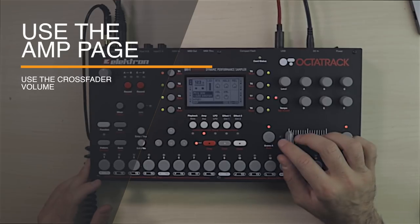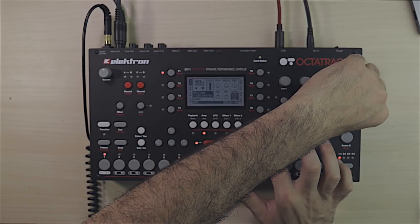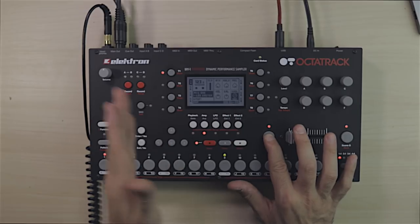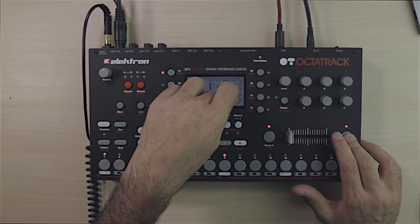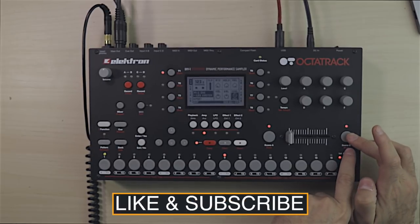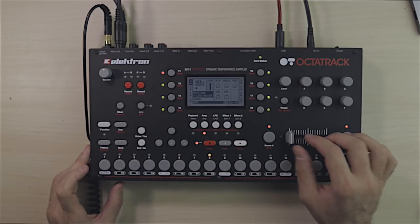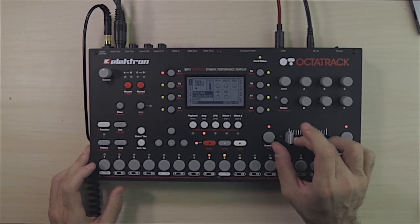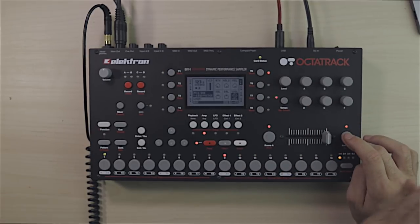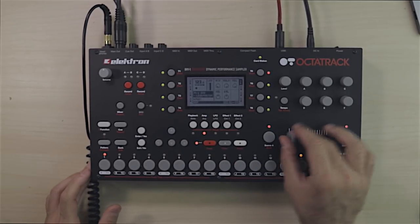One thing we have to do — for deck A we want to make sure that all the way to the right, the crossfader volume is at the maximum, because that's the maximum volume for this track. Then we want to make sure that the crossfader volume is on the minimum for when you go to scene B of the crossfader. So we want max on one side and minimum on the other. When we go to the other side, the volume is going to be dropped, which is great. Then we set up the other deck the same way — when it's on one side it's set to max, and on the other side it's set to minimum, so we can be crossfaded between tracks.